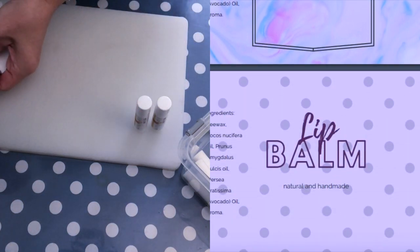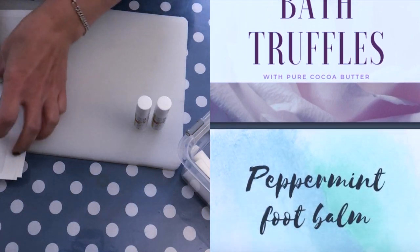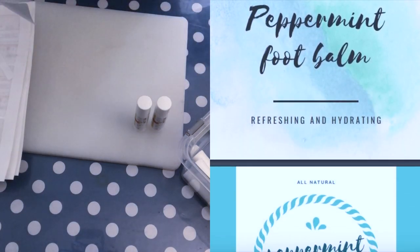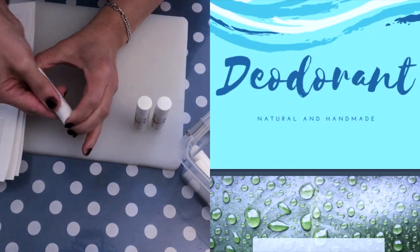And if you are not a member and you are interested, you might also check the link that I have down in the description box. So I'm just proceeding to add the labels to all of these tubes here.